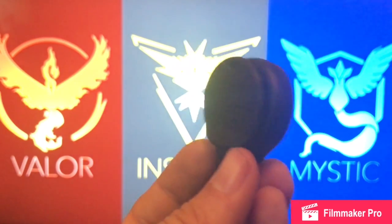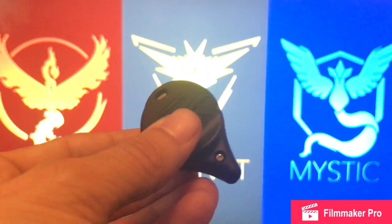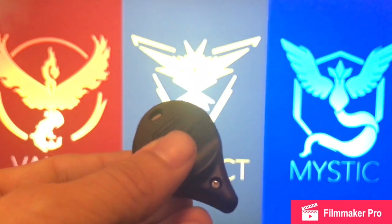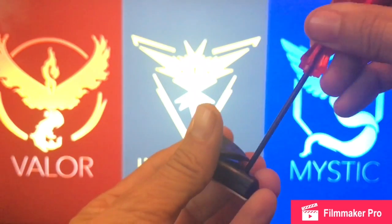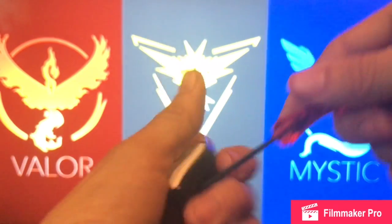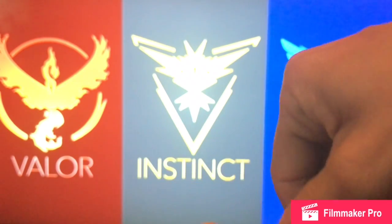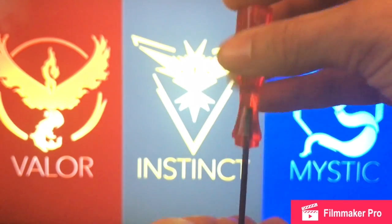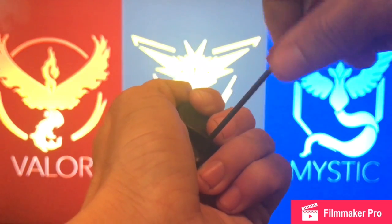Putting the wrist strap on is pretty easy. You see this screw right here — just get your standard eyeglass screwdriver and unscrew it. Sometimes the screwdriver is a little bit smaller than the screw itself, so you can use a little bit of force. Sorry if I go off screen here a little bit.